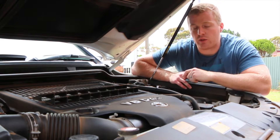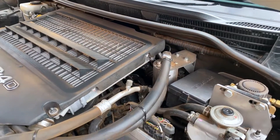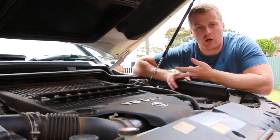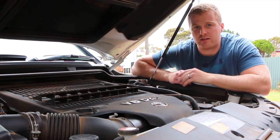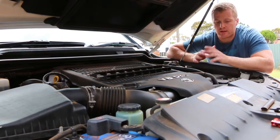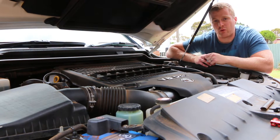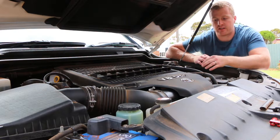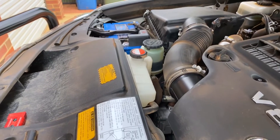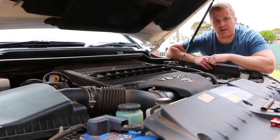Cleaning the engine bay regularly is going to prevent any long-term buildup of dirt and grime on parts that you might need to access, such as screws, sensors, hose clamps, and bolts that you might need when doing maintenance or truckside repairs. Keeping a nice clean engine bay and protecting it is also going to prolong the longevity of sensitive areas like plastics, radiator hoses, electrical wiring, and seals — if washed properly and using the correct techniques.